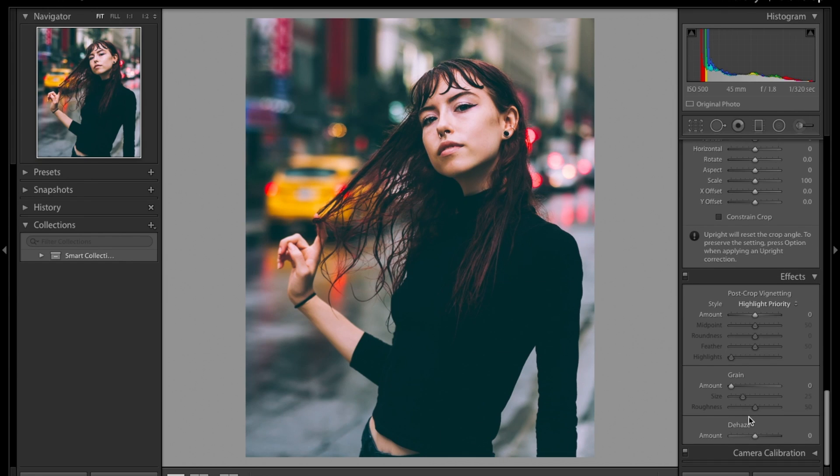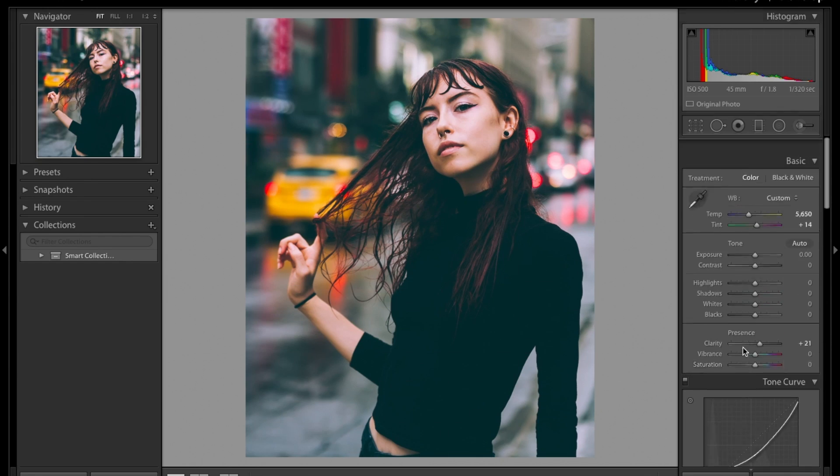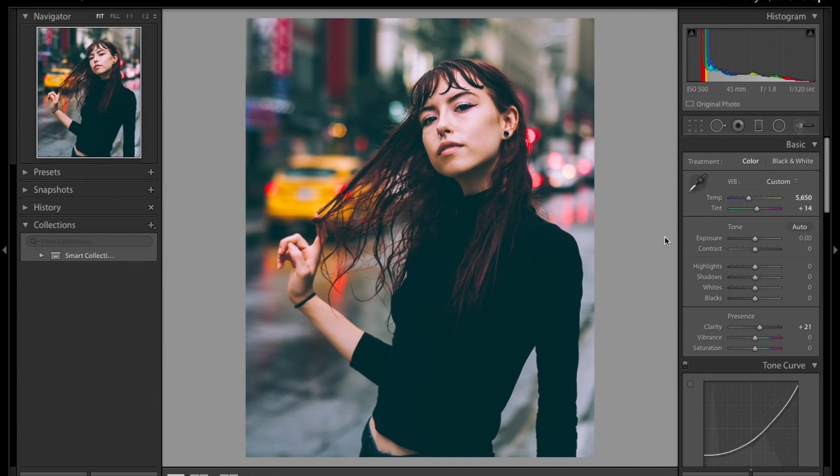Usually I love applying grain but for this picture I just want to leave it clean. Here I kind of feel like I over-cooled it down — the skin is a bit too whitish to my taste, so I'm going to warm it up a little bit, but carefully. Here it kind of looks okay to my liking.